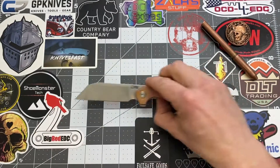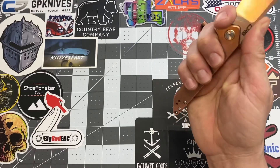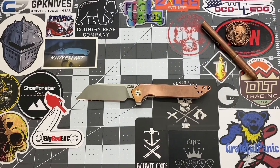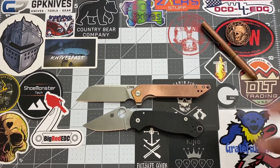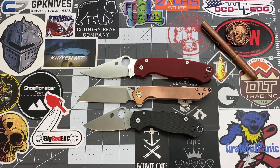Let's do some size comparisons. This is a full size knife — it's not small by any means, but it's not gigantic. Comparing it to the Spyderco Para 3, yeah, definitely larger than that. Comparing it to the Spyderco Paramilitary 2, it is closer to the PM2 as far as handle and blade go. That's a good size comparison.